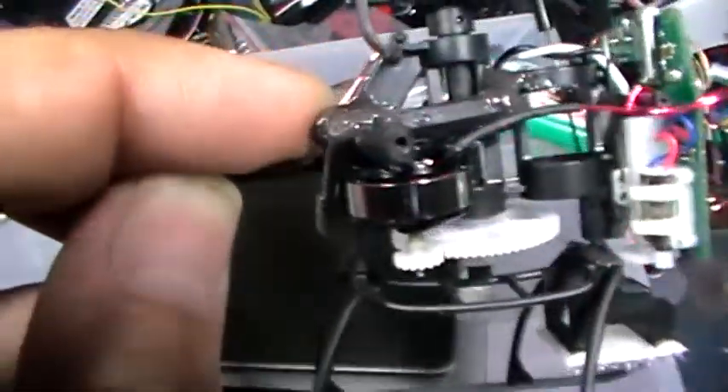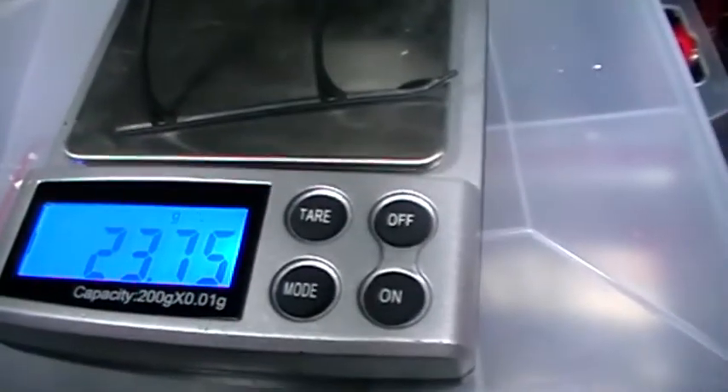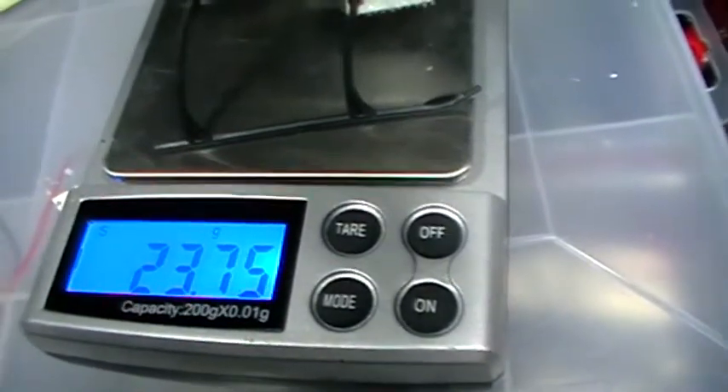I've kept the weight down as much as I can. If I could figure out a better way to make the mount for the main motor, I'd probably save myself another gram in that area. It's a bit on the heavy side — I would have liked to see it down to about 21.5 to 22 grams. But for the performance that I get out of this, it's well worth it.